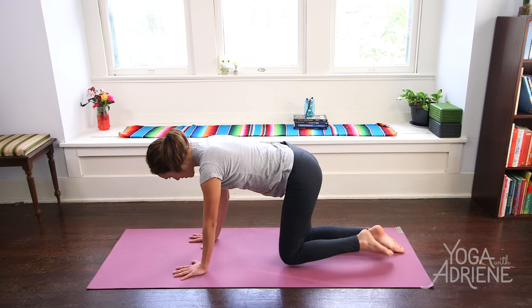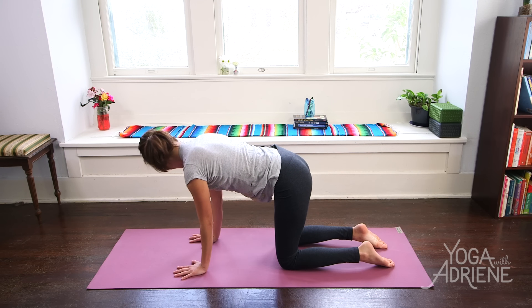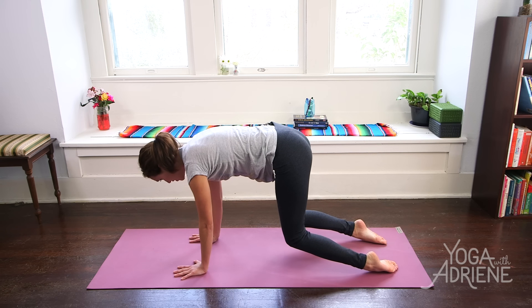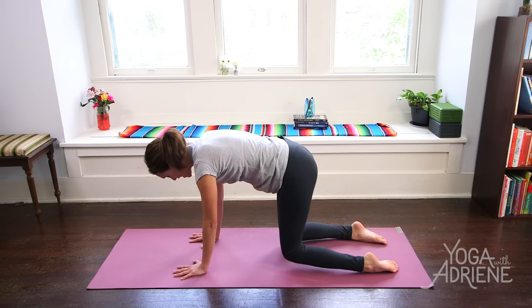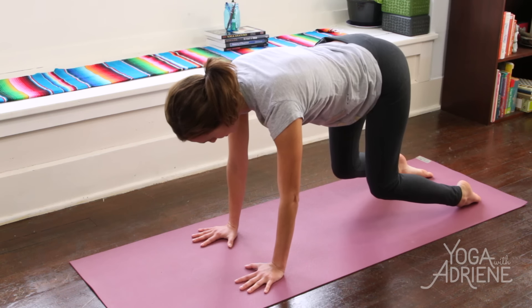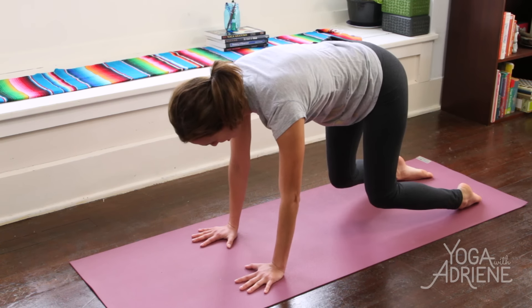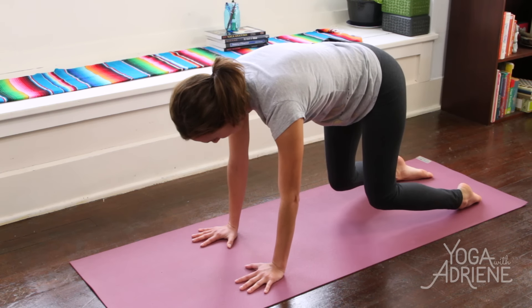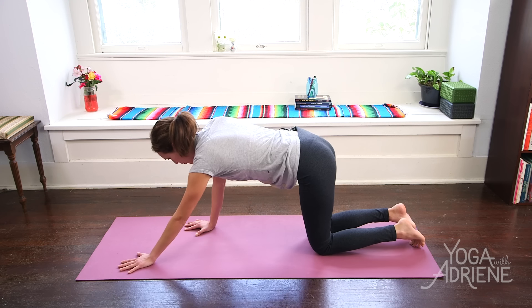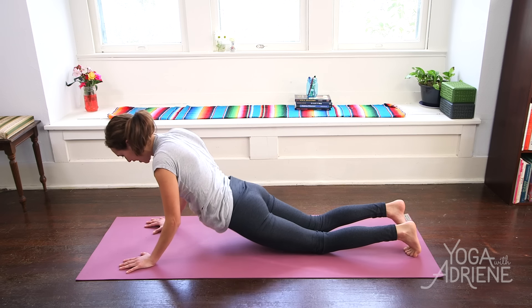We're going to connect to our core by coming into that hovering cat, pressing into the tops of the feet. Find that beautiful external rotation in the shoulders, biceps towards the front edge of your mat, gaze straight down as we lift the knees up. You can always skip this, but really connecting the lower belly, lengthening the tailbone towards the back edge of your mat. One more breath here — welcome that heat, that shake. And then exhale, release. That's that prana moving throughout the body. Walk the knees back, walk the palms forward, and check out this fancy move today — no chaturanga here, just sliding onto the belly.